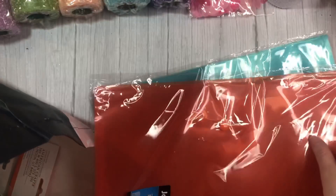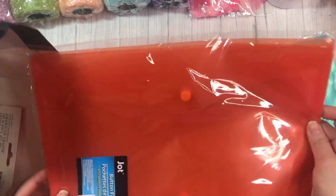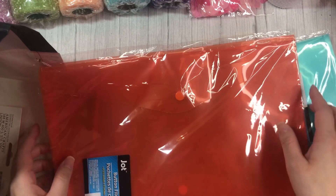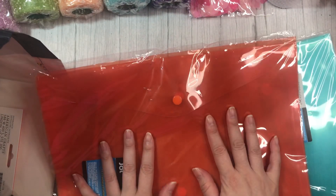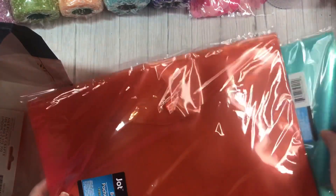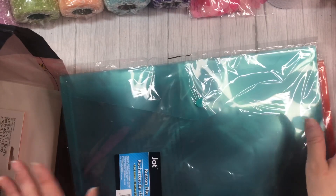Next, I grabbed these button file bags because I am desperately looking for those iridescent snap envelopes that people have been hauling from Dollar Tree since last year, and I can't find them anywhere here in BC. So I thought maybe I will try to make my own. I have a fuse tool, and I'm going to give that a try to make a smaller version, since I have the snap tool. So I grabbed the orange and this really pretty kind of teal color — these come with three, so if I screw up, I have more to work with.